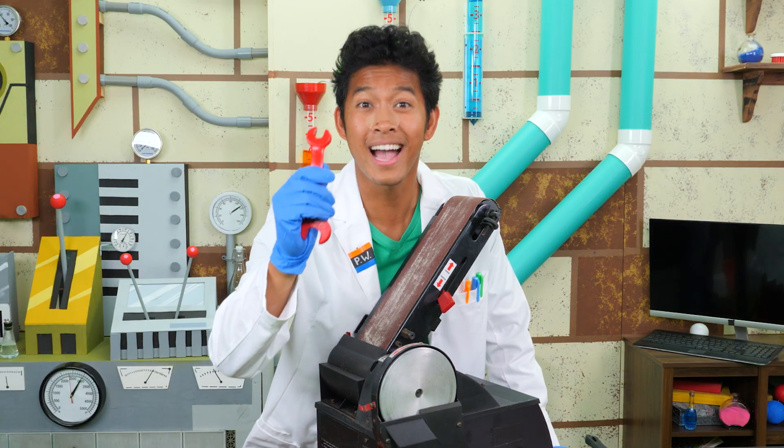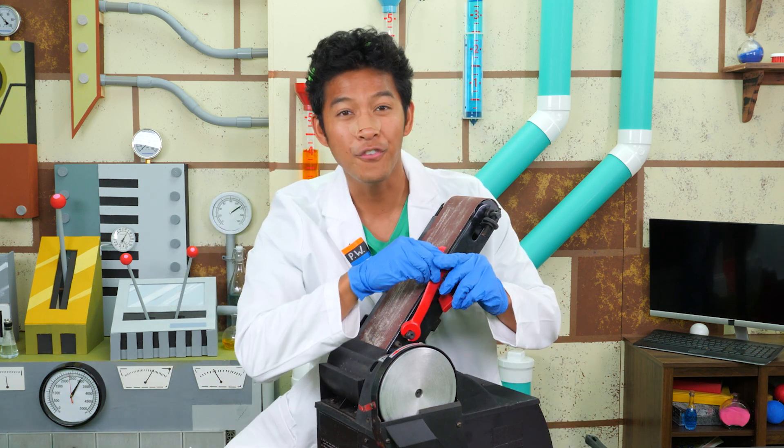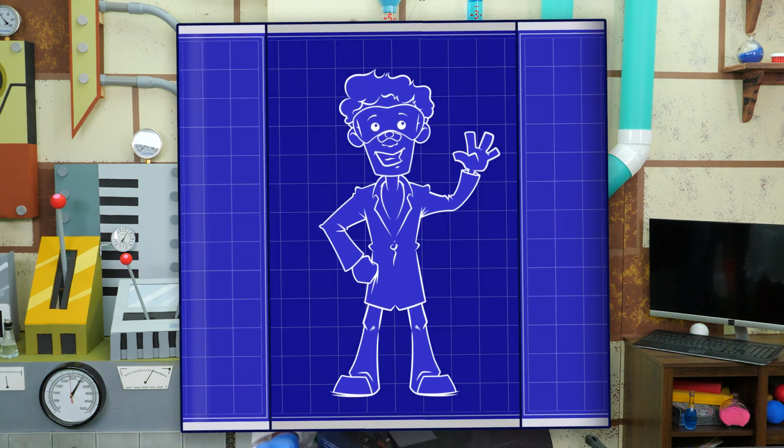Now that my tools are clear of rust, I can use them again. That's all for Professor World today. We'll see you next time!